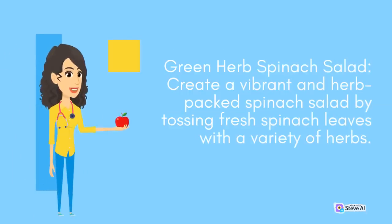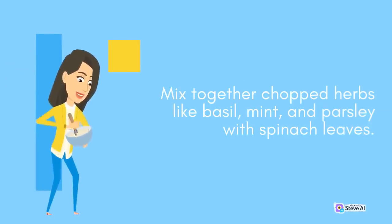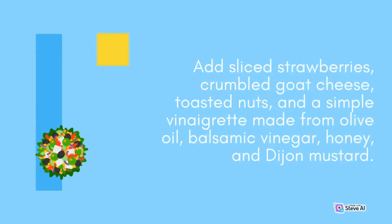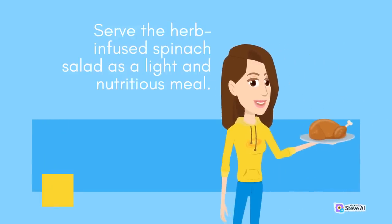Green Herb Spinach Salad: Create a vibrant and herb-packed spinach salad by tossing fresh spinach leaves with a variety of herbs. Mix together chopped herbs like basil, mint, and parsley with spinach leaves. Add sliced strawberries, crumbled goat cheese, toasted nuts, and a simple vinaigrette made from olive oil, balsamic vinegar, honey, and Dijon mustard. Serve the herb-infused spinach salad as a light and nutritious meal.